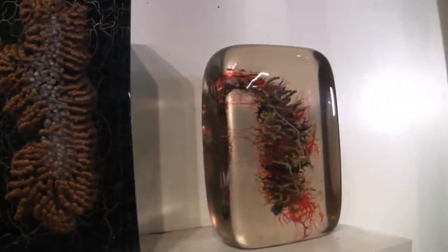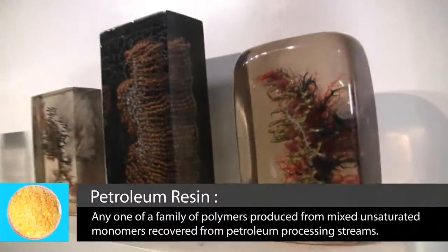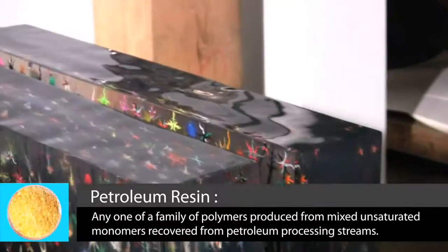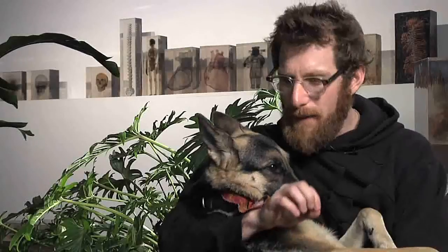In my earlier work, before I was painting it all in the resin, I was just making collages. I just build a mold, a box, and I pour a layer of resin in that box, and wait 24 hours for that to dry, and then I paint on it.